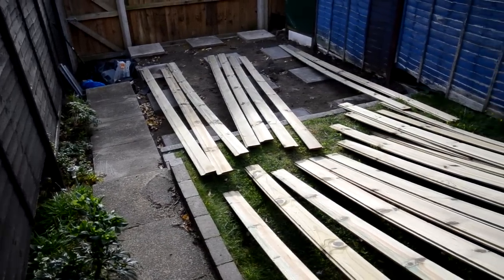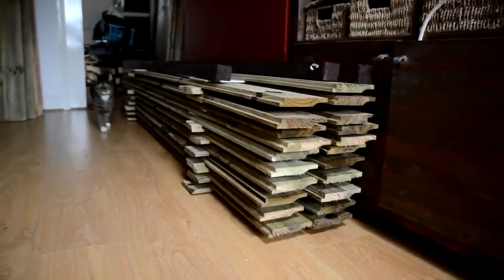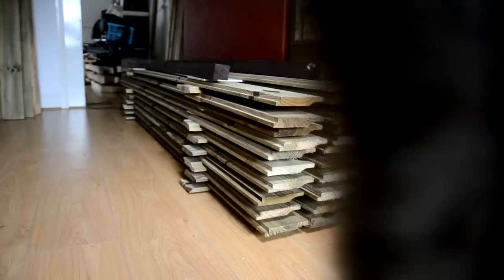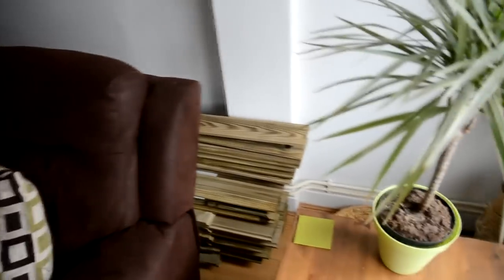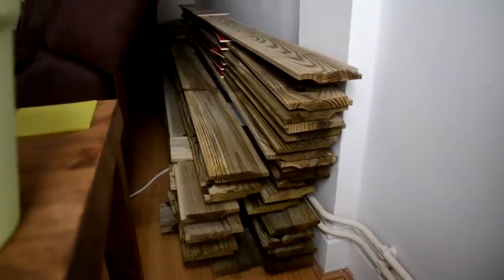I decided to use pressure treated wooden shiplap for the cladding. It was very wet when it was delivered so I laid it outside in the sun for a few days to dry out and had to keep it indoors for a few weeks after that. I was worried that if I fitted the cladding while the moisture content was so high, eventually in the warmer weather when the wood dries out the cladding would shrink across the grain and it might leave gaps between each piece of cladding. So to be on the safe side I found lots of ingenious places indoors to store the wood until it dried out.